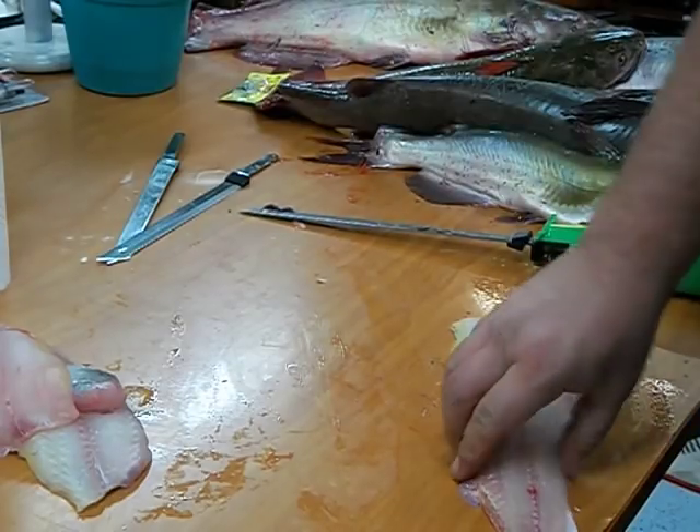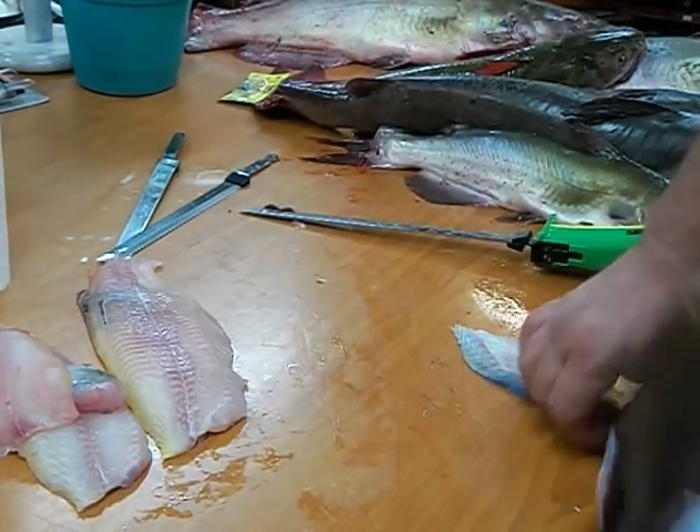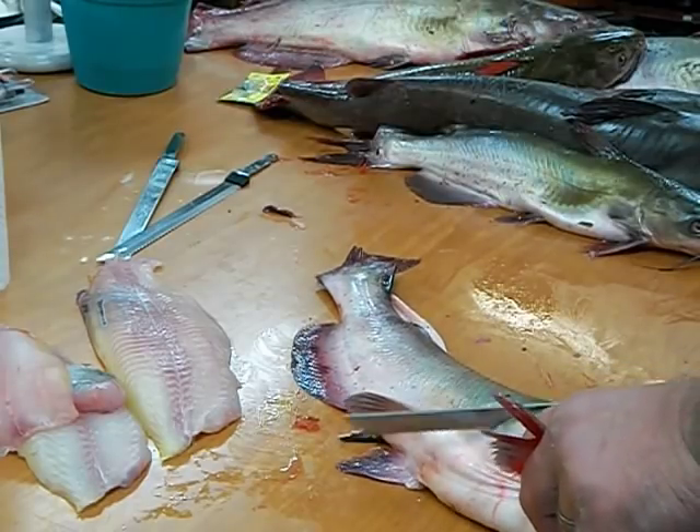That's why the nine inch works a lot better than the seven. Takes it right off the skin. Fold your skin back under and get it out of the way. Do the same thing on the other side.